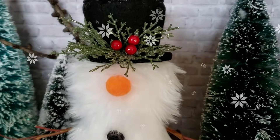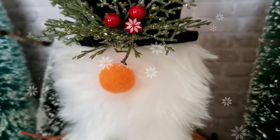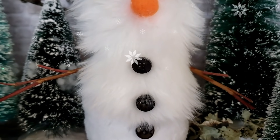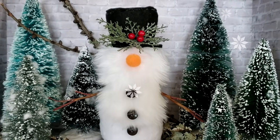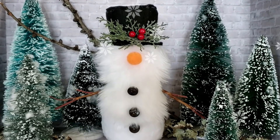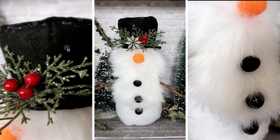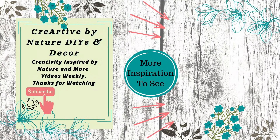I am so happy with how this guy turned out — I think he is so much fun for the holiday season! As always, I love to know what you think, so leave me a comment down below. Thank you so much for being here today. Here is the link for the gnome playlist — we'll see you in the next one, take care, bye!